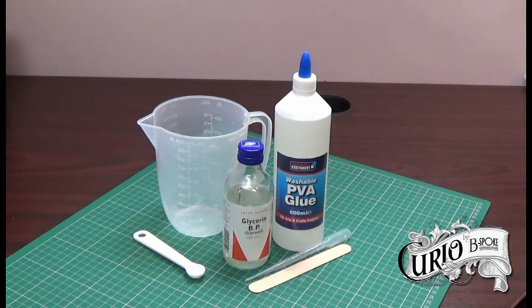It can extend the emulsion paint and it has a longer drying time which means it leaves less brush marks and helps self-level, but it isn't designed as a pouring medium.